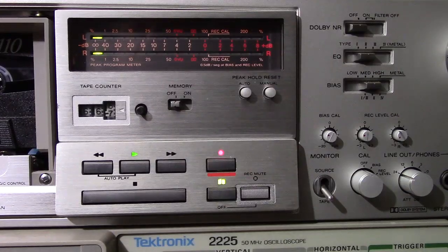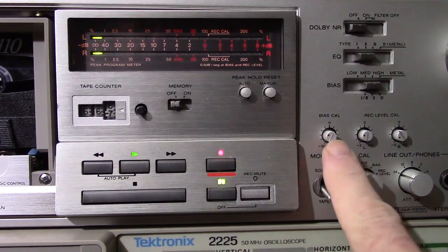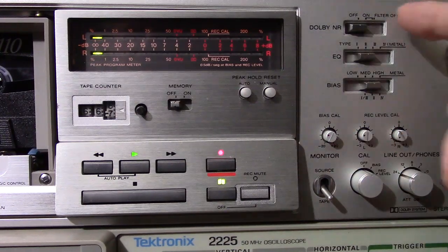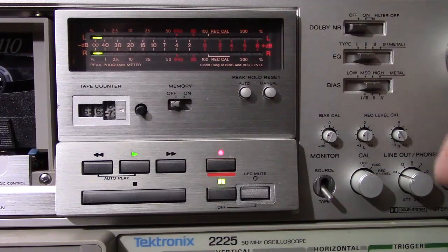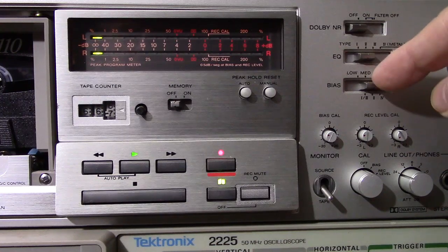I've got the tape deck set up for calibration. This is the calibration knob here — this tells you whether it's in calibration mode or not. Here's the bias, and there's the record level adjustments for left and right. You've got to have Dolby turned off, so there's off. Then you select which kind of tape EQ you have — this is type 2, so it's on type 2. The bias is set to high because this is a high bias tape.